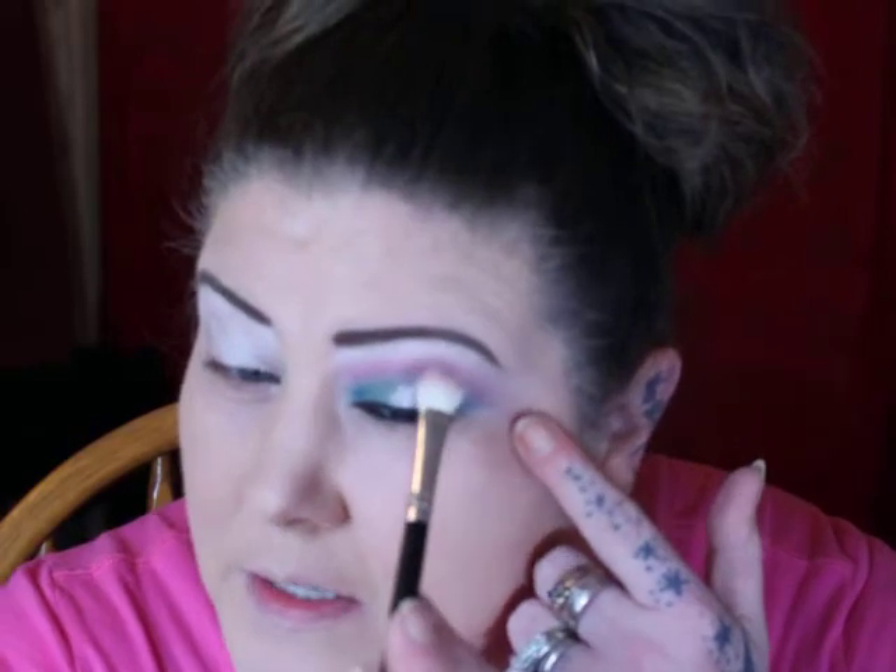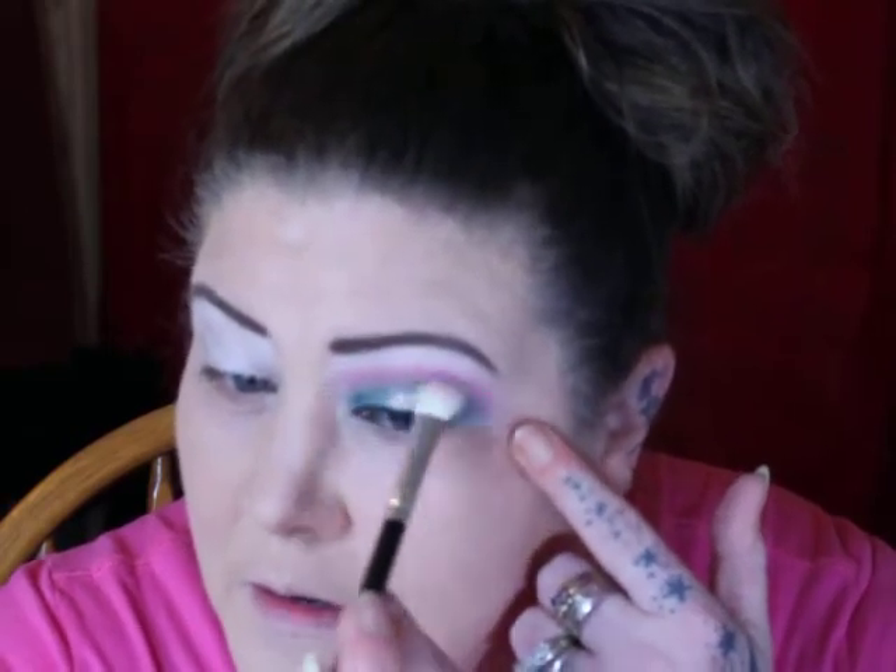Wish me luck — I'm not a professional, I'm sure you all gather that by now. We're gonna start with the purple. I primed my eyelids using the NYX white base in Milk so that the colors would show up more vibrant, but you can use whatever you want. I usually use the MAC Soft Ochre pink pot, but today I wanted them to stand out just a little bit more.